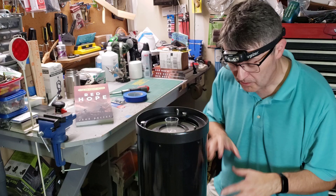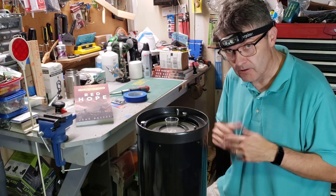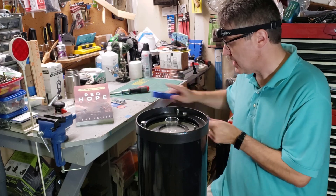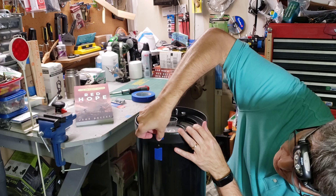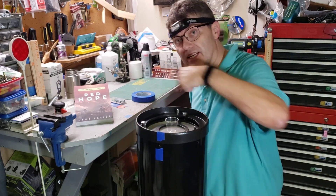First things first: you want to put a plastic baggie over the secondary mirror so that any debris that falls down won't hit the mirror. The other step is to take a piece of tape and index where the missing screw is — it's right here. That'll make it really easy to reassemble. Then the next step is to remove the remaining screws.